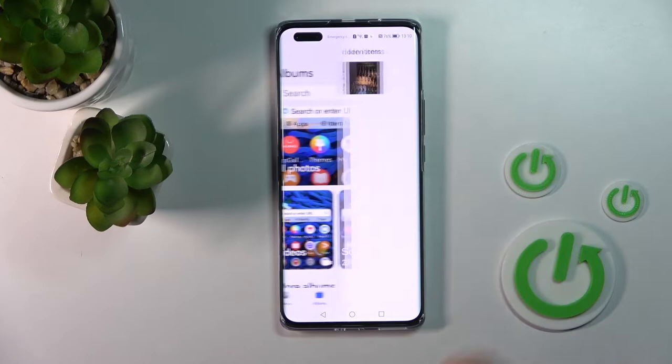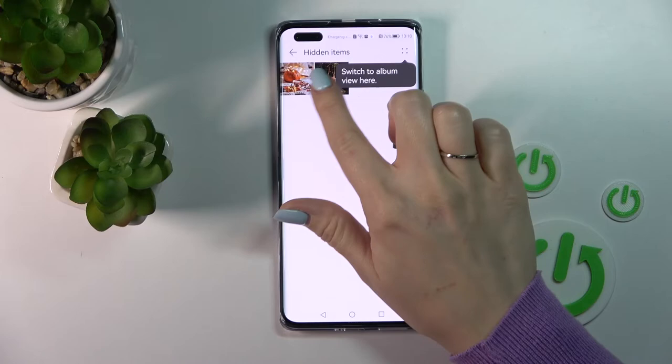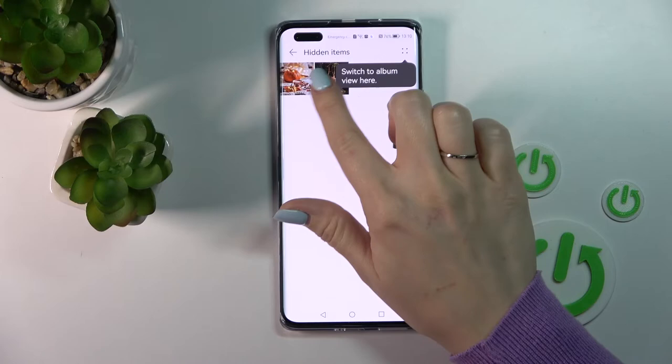Select the Albums section, click on the more icon in the upper right corner, and here we can see Hiding Items. Click here and we can see that these two photos are here.